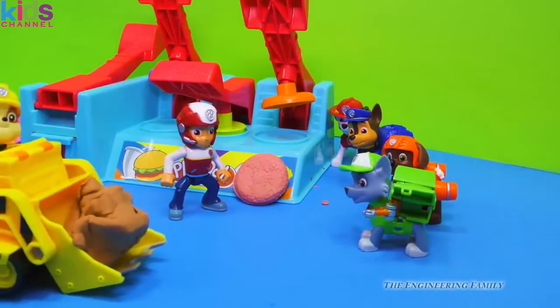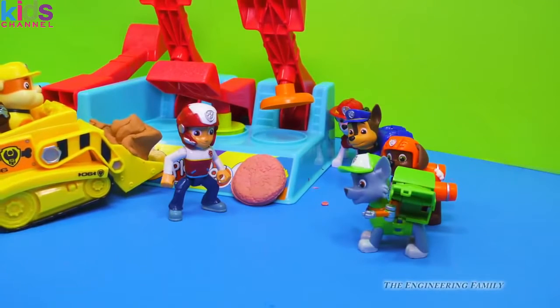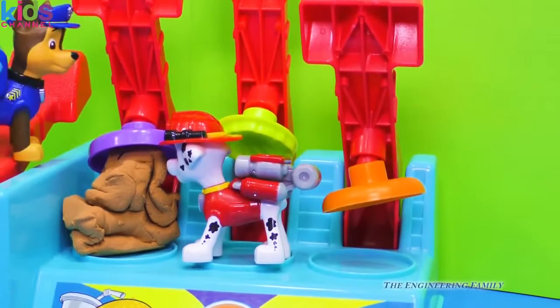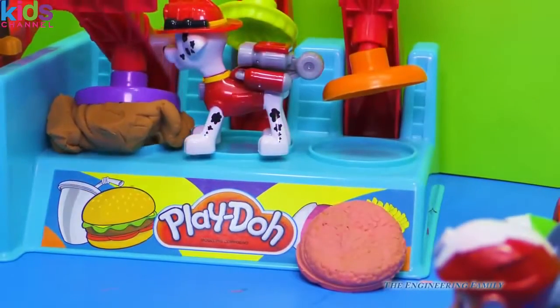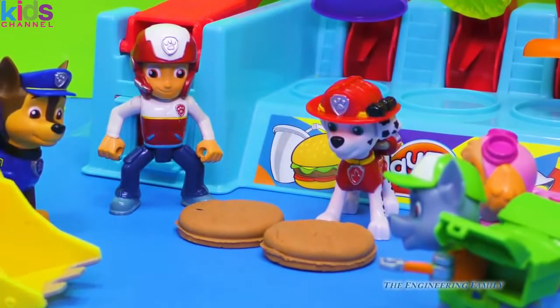Here you go, Ryder — here's the dough for the bread. Perfect, Rubble, put it right over there by the bun maker. Chase, you and Marshall help him out again. All right, the dough's in place. Let's pull down the handle and see what we can make. Watch out, Marshall, don't get pinched! I'm all fired up but I don't want to get hurt. Great work, Paw Patrol team — we've made the buns!